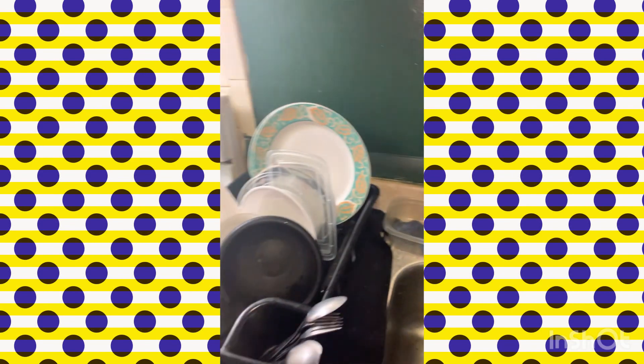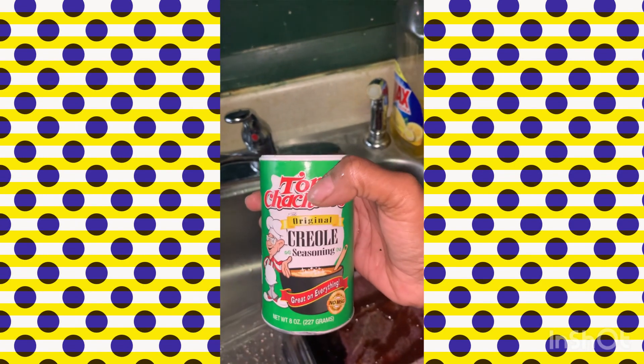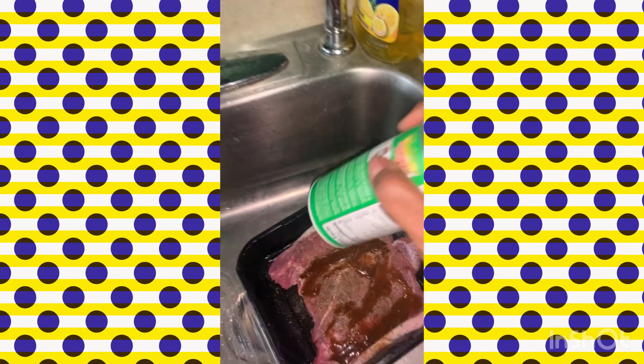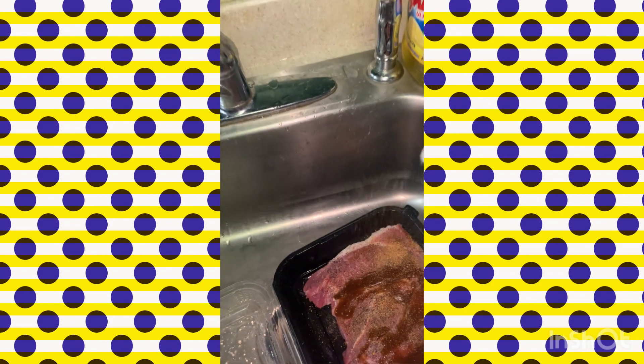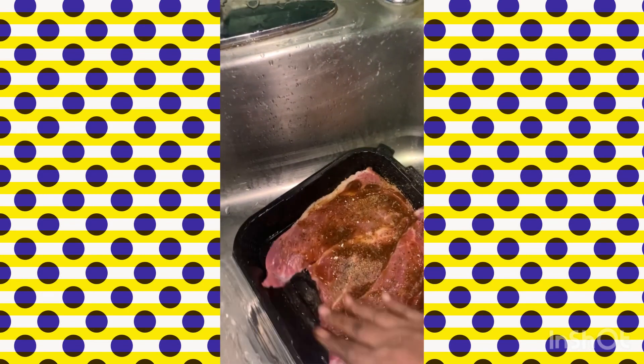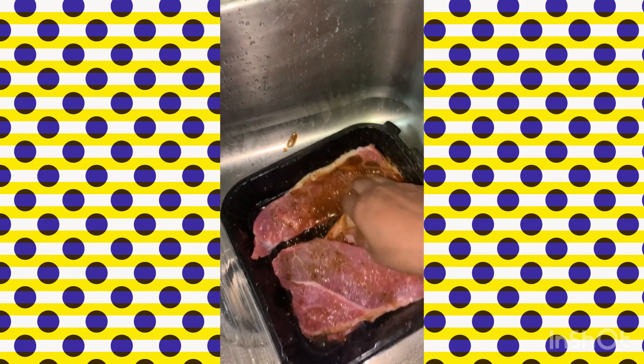I always use my brine to clean it out. You're going to roll that in, put the lid on and marinate overnight. This is for tomorrow.